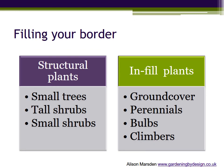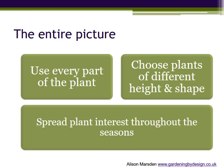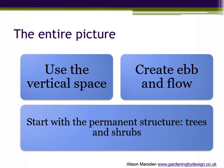Well, here we are at the end of the year-round garden, with just time to loop back and recap the principal themes that will help you to develop your garden with more confidence and less frustration. In this final video you have seen a selection of plants that offer colour and texture in different ways at each season of the year, and considered how they can be planted together. Use every part of the plant, choose plants of different height and shape, and spread plant interest throughout the seasons. Part two explained how thinking of your planting plan in layers — from ground cover to head height — helps achieve a natural flow of plant interest from one month to the next. Use the vertical space, create ebb and flow, and start with the permanent structure such as trees and shrubs.